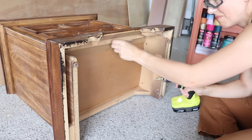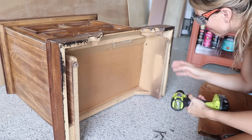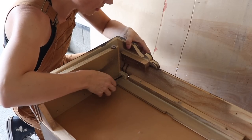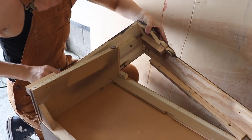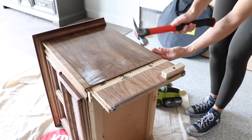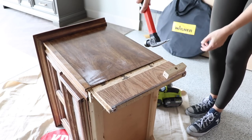Now I'm going to work on getting the old base off. It had a lot of screws on the bottom, so I unscrewed all of those, and a lot of the trim came off once I removed it. I was then just left with two side pieces, so I used my circular saw to get those off.